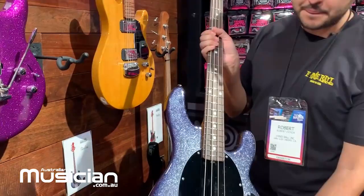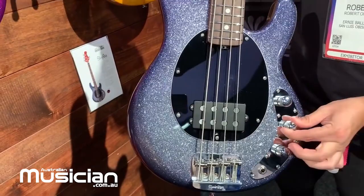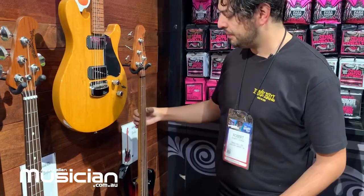Something a little different for Ernie Ball Music Man: we announced last year a run of short-scale Stingray basses. This year we have new finishes with new roasted necks. This is the Starry Night. There's the roasted neck — it's a passive bass with neodymium magnets, a volume boost, and a three-way switch. Comes in rosewood and maple. Here's a vintage sunburst. These will be available fall 2020.